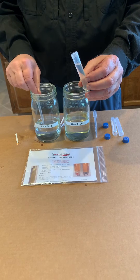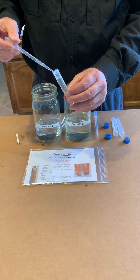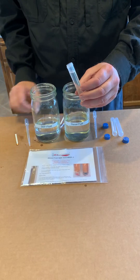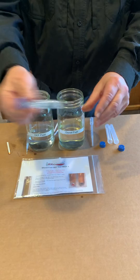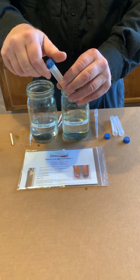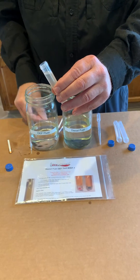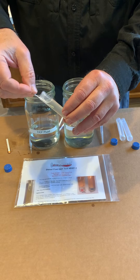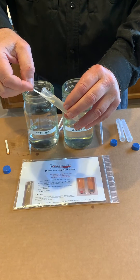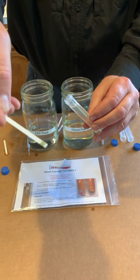Now we are going to take one milliliter of DEF, put it in the tube, and shake it. We can then take the test strip, and it will immediately start to pick up the presence of DEF in the emulsion — and it turns blue.